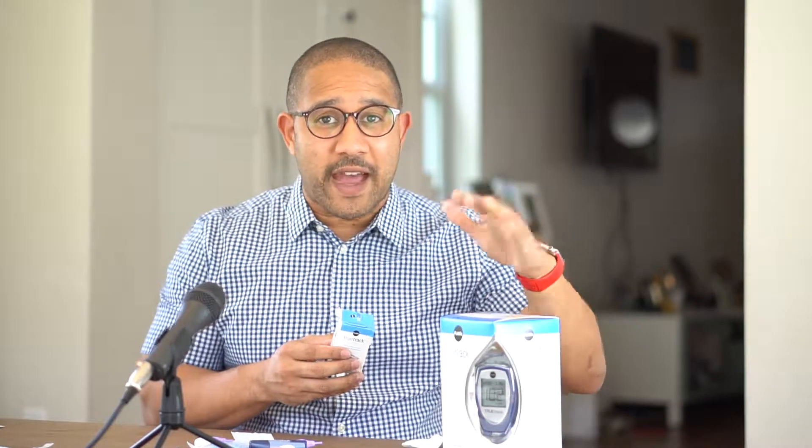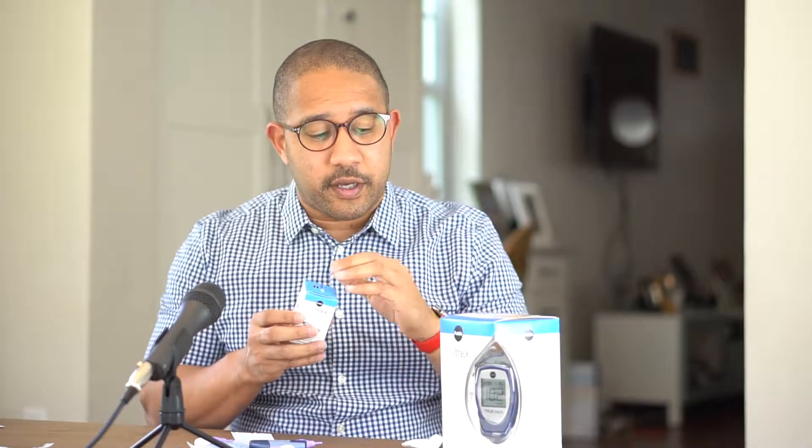One note of extreme importance: you have to make sure that your blood glucose machine is the same brand as your test strips. These are not interchangeable. It's like if you have an iPhone but your friend has an Android charger — that charger won't fit your iPhone. The brand of testing machine has to match your test strip. They do have universal test strips available, but I don't recommend those. You won't get accurate results like you would using branded test strips with the branded monitor.